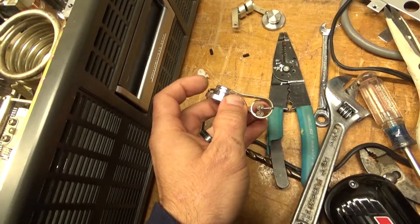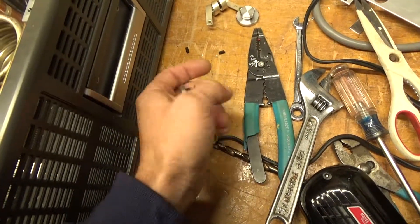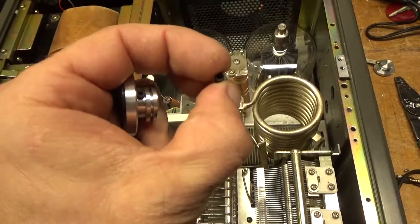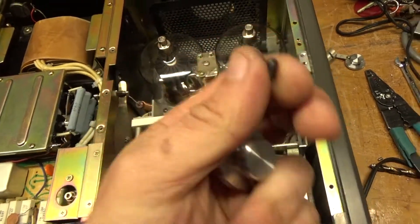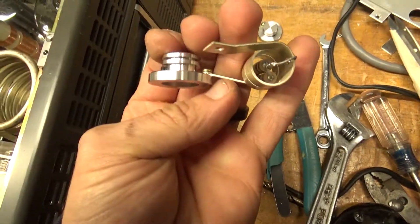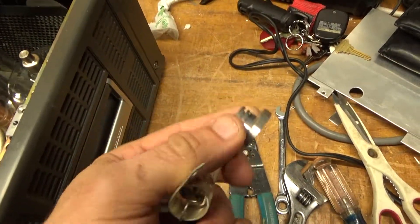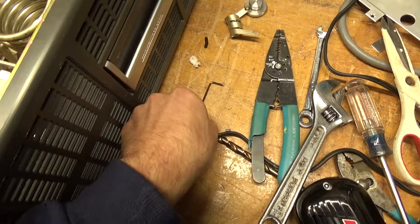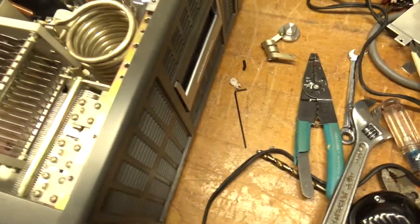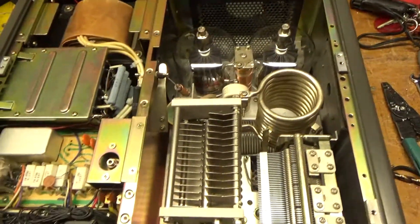The head of a standard screw would stick out past the plate cap. So I ended up buying these little allen set screws — I bought two and I'm replacing both so it's nice and clean, and easier to tighten now instead of using a small flathead screwdriver.